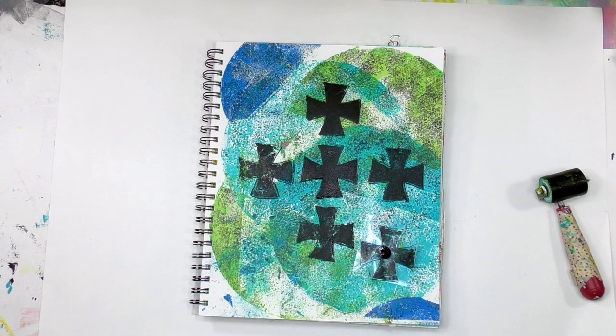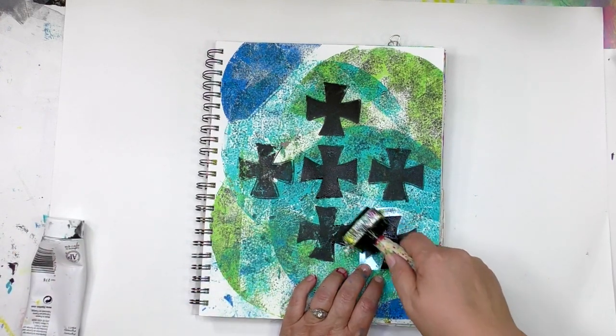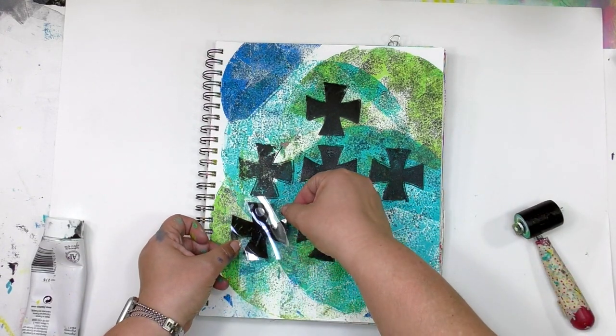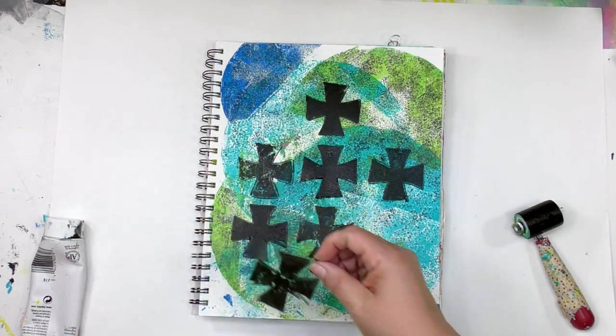One of the things I frequently get asked about gel printing is what kind of paint is the best for doing it. For that, there is no right answer because it's very personal. Some people love using craft paints, some love using a fluid paint, some love using a thicker paint.